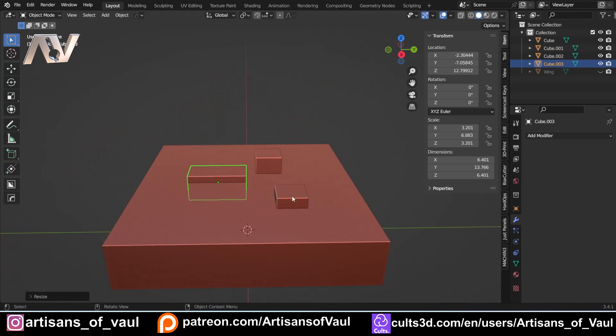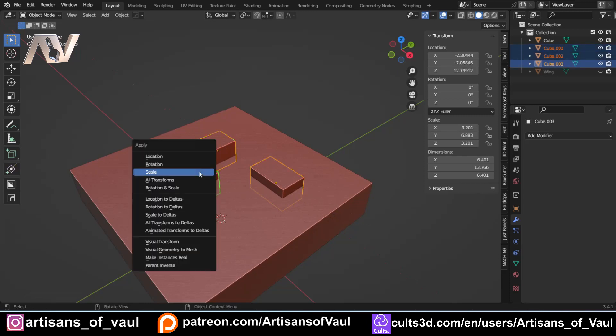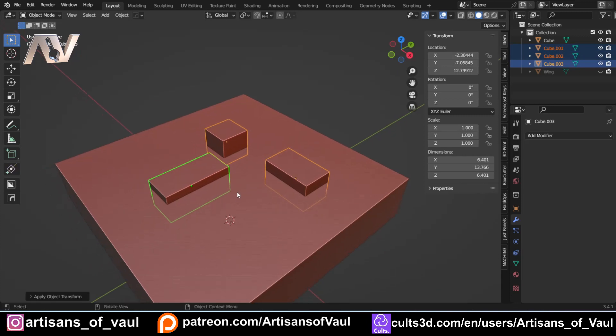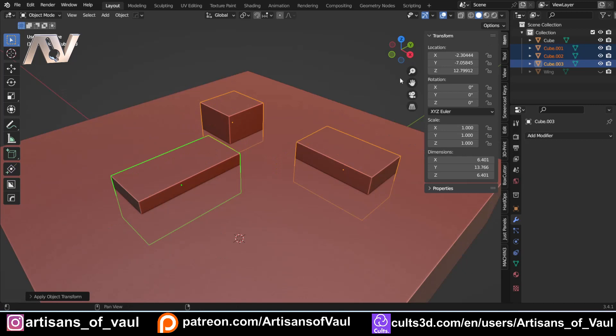If you haven't got JustPanels yet there's a link in the top right hand corner and in the description. This is also going to use Hard Ops and Box Cutter quite a lot, but you don't need to use those for all of this — it just makes everything a lot faster. There are affiliate links so it does give some money towards the channel, but let's get straight into this and have a look at what we can do.